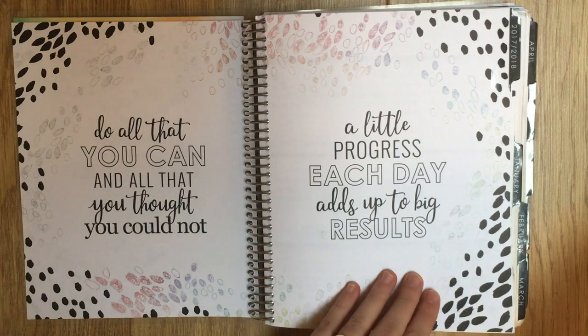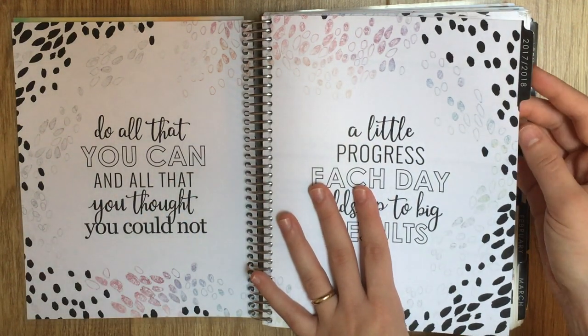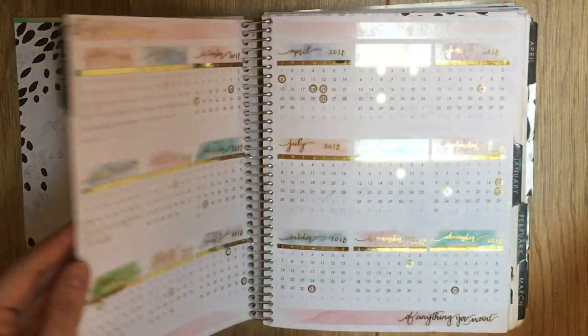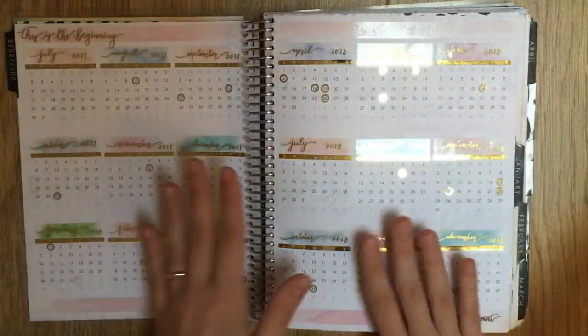Then you've got some quote pages - I kept those because they're kind of nice to look at - and then you've got your 2017-2018 tab here, though it's mostly 2018.